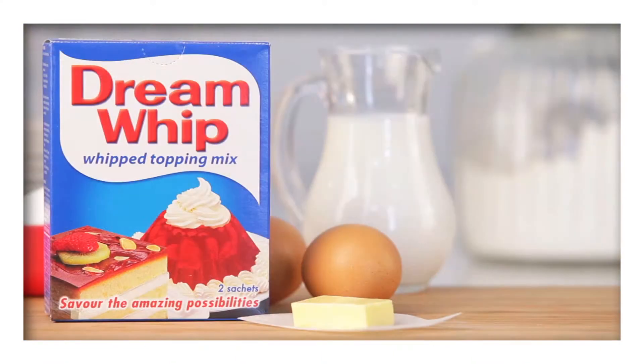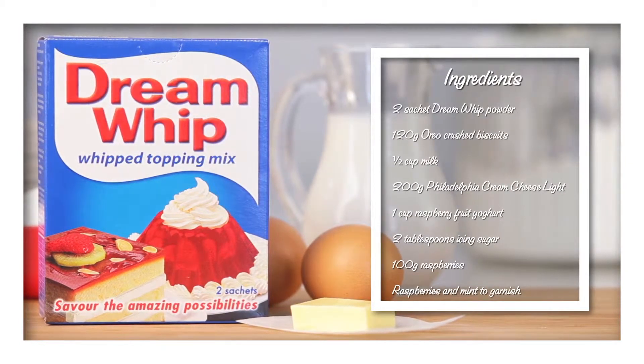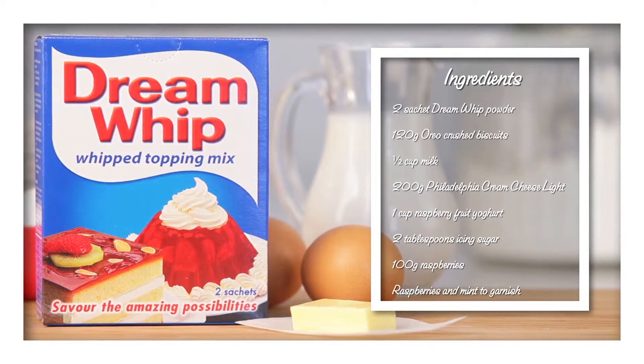For this recipe you'll need one sachet of Dream Whip powder as an ingredient, one sachet of Dream Whip powder for the topping, and these ingredients.